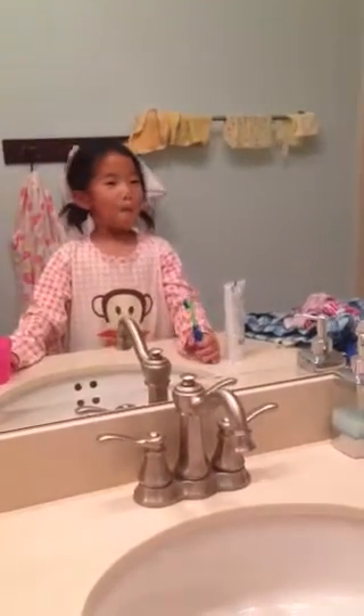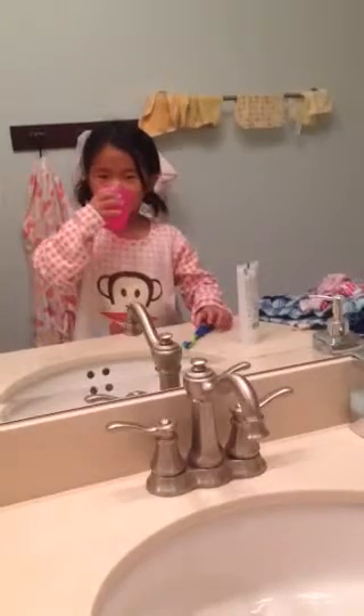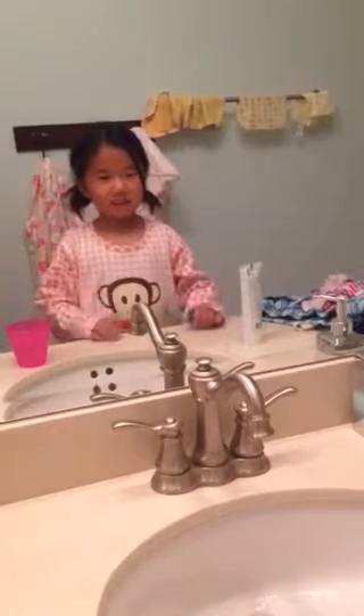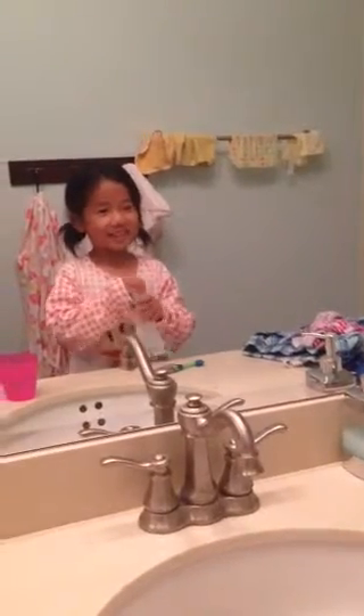And today, tonight, I'm going to show you how to brush teeth, okay? And first, you pour some water in your cup. And then you gobble it. And then we have some gobbling stuff. That's what you have to do at night because this is really good for you.